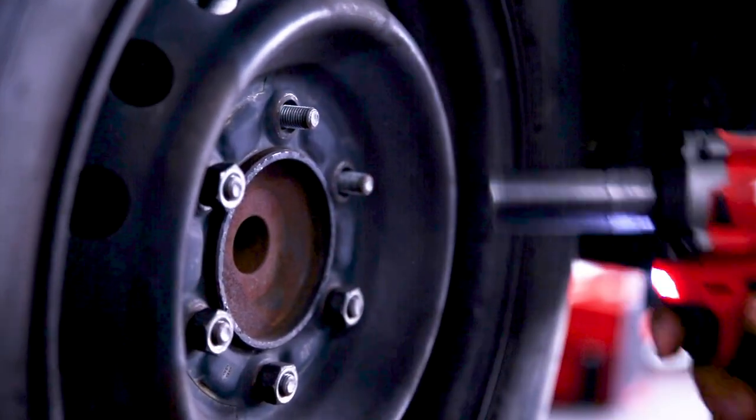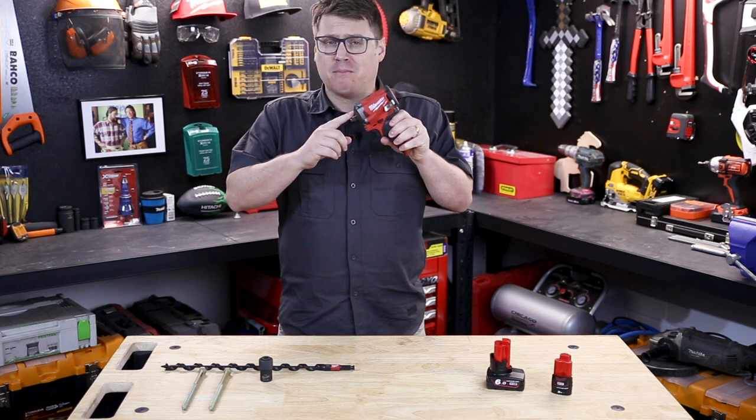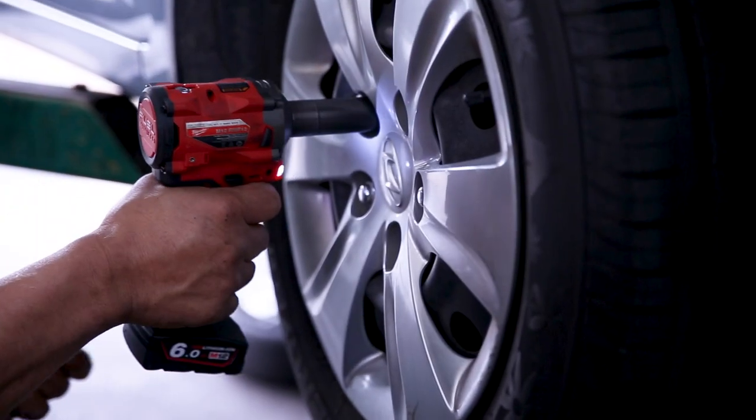Now this wrench here is the half-inch model; it also comes in a 3/8 inch as well. If you've got any questions about this wrench from Milwaukee, hit me up in the comment section below, and until next time, I'm Tim and you're watching Sydney Tools TV.